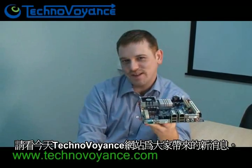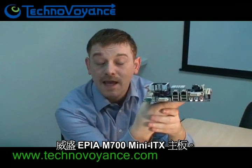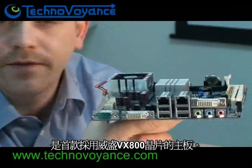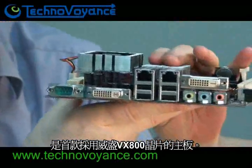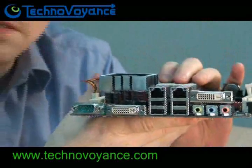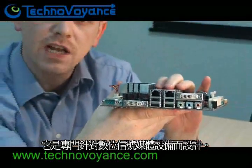Look what we have here for you, our TechnoAvoyants, today. This is VIA's latest addition to the Mini-ITX family — the VIA EPIA M700 Mini-ITX board. It's the first board to feature the new VIA VX800 chipset, and it's specifically aimed at digital signage applications.